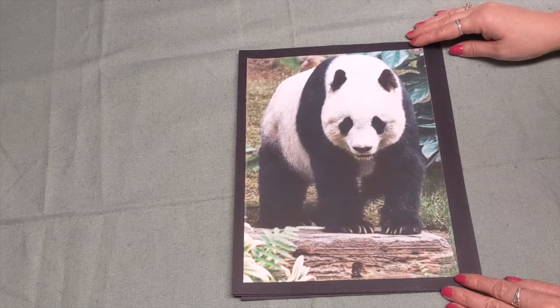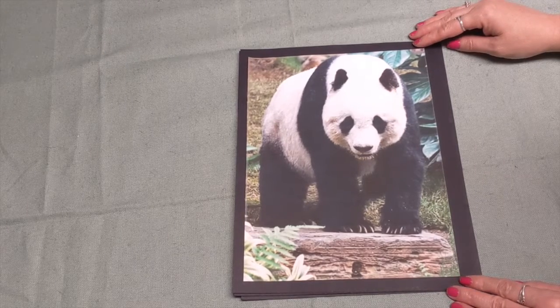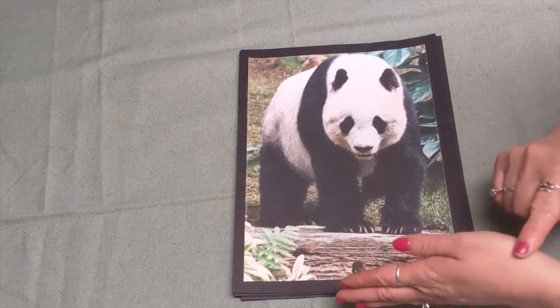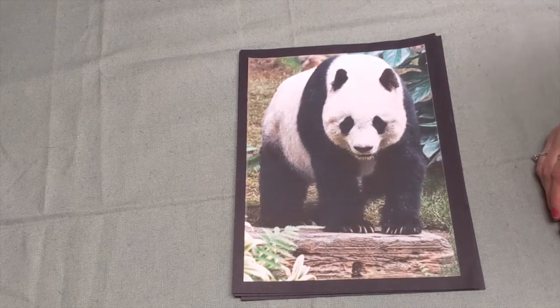Did you know that pandas mainly live in China? They are usually about 300 pounds — that's pretty heavy for a panda! Pandas eat bamboo. In order for a panda to have all of the vitamins and nutrients it needs to grow, it needs to have more than one kind of bamboo. So in the areas they live, there is more than one kind, and they go back and forth eating one kind and then another. Pandas also have an extra thumb that kind of grows on the side of their paws, and that's what helps them grab and hold on tight to the bamboo they are going to eat.